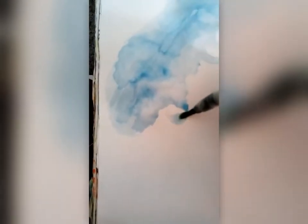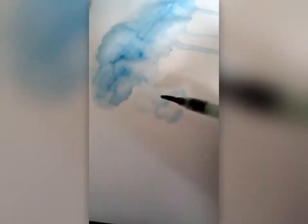Now one thing I want to be clear about when you're adding a wash to your page — this is what we're doing here, adding a background wash — you don't want your paint to be particularly thick. You want the paint to be quite thin, so we're going to be using quite a lot of water; we want it to be quite watered down.